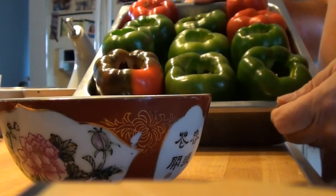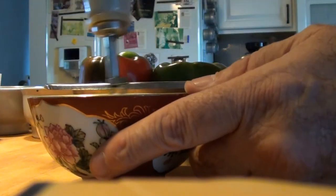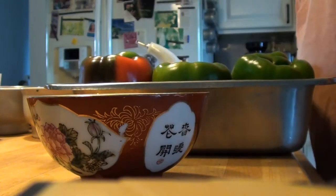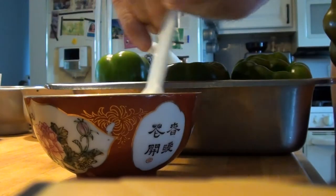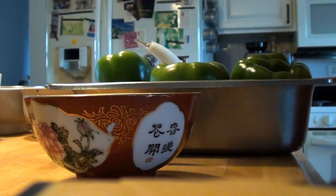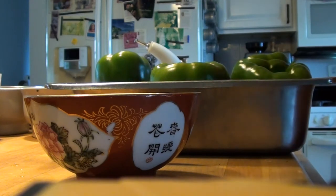Now I got my peppers all nice and done. What I'm going to do is take a little bit of olive oil and just put it in the bowl. Got my brush, and I'm just going to brush the outsides of these with some olive oil. It helps cook them and helps with the flavor of the pepper.